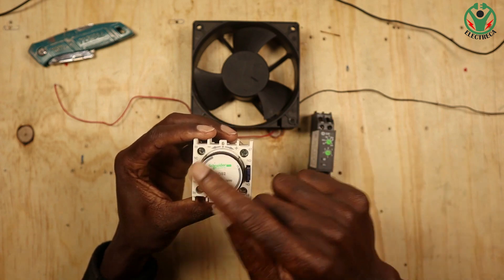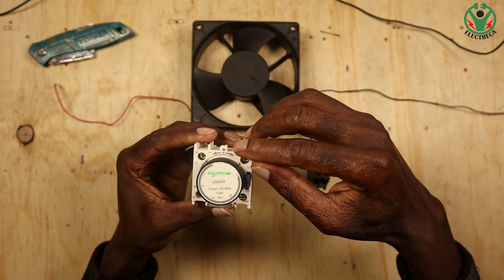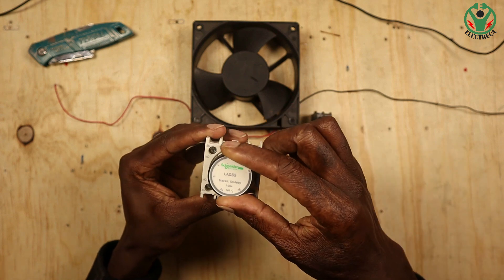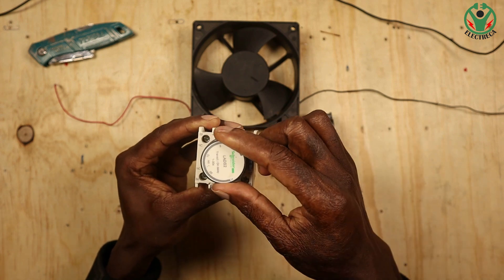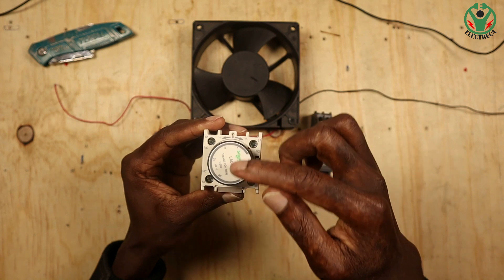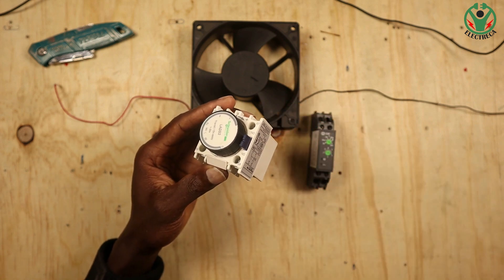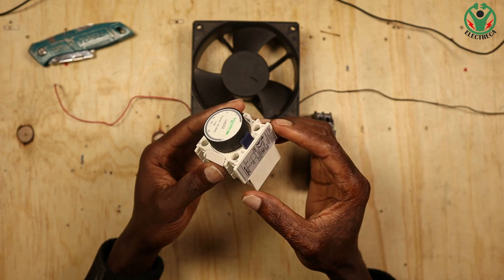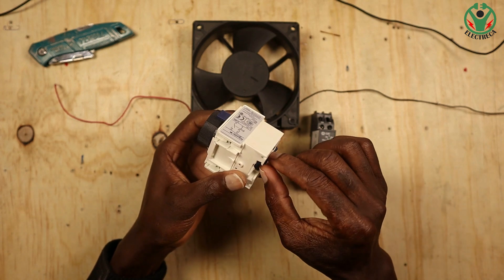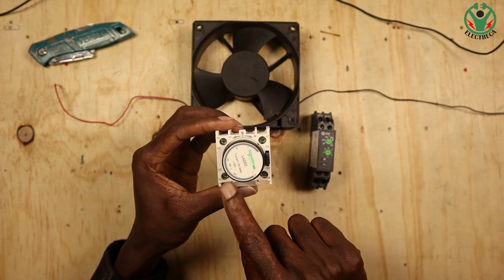So you have this dial here which has a time scale from one to thirty seconds. You have a pointer here — plus means you're increasing your time on the time scale, minus means you reduce it. Now because this does not use electricity, it uses mechanical power — a mechanical force has to be pressed downwards on this switch for the timer to start counting.